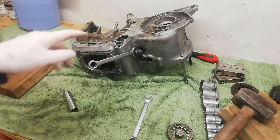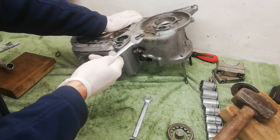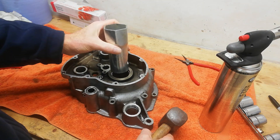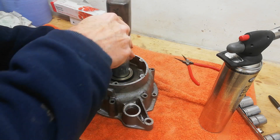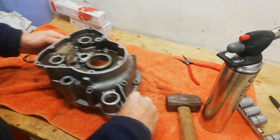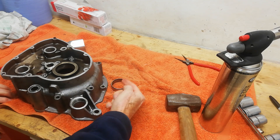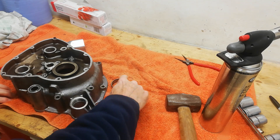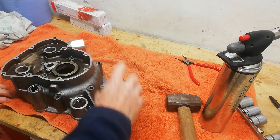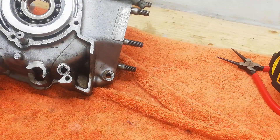I'm removing the oil pressure switch — worth noting it takes a Whitworth spanner. I've marked the bearing ring as to which side faces outward. Normally you fit bearings with any lettering facing outwards, which this one already is, so that's how it'll go back in if we reuse it. Now turning to the drive side casing.